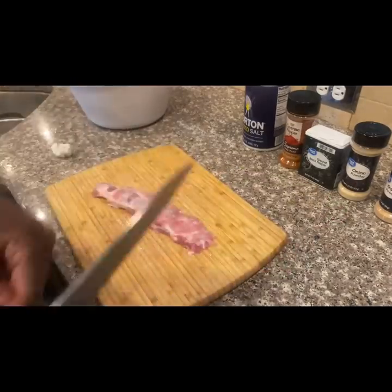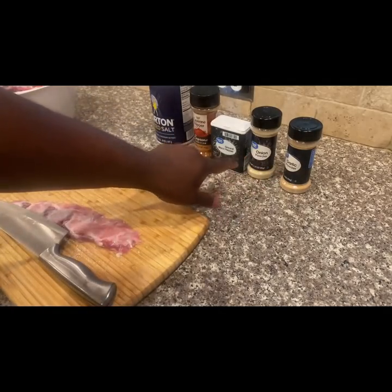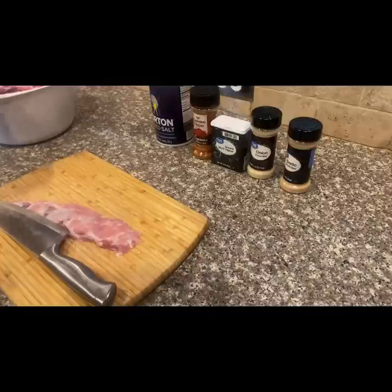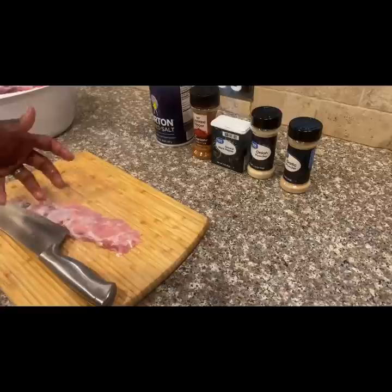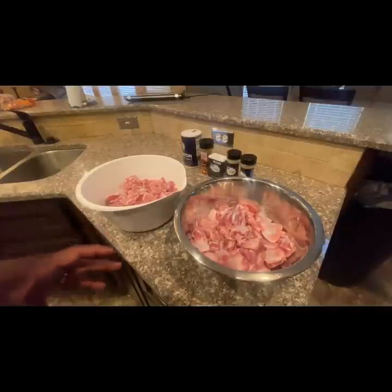I'll be using garlic powder, onion powder, black pepper, cayenne pepper, and salt — that's all the seasoning I'm gonna use on these rib tips once I'm done cutting them into bite-sized pieces. Then I'm gonna place them in a boiler, stay tuned.